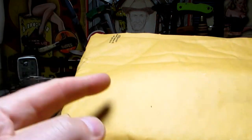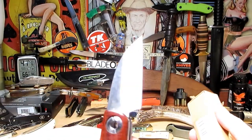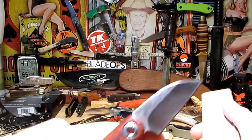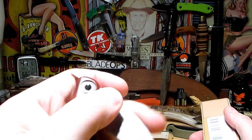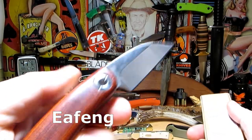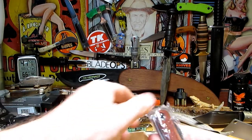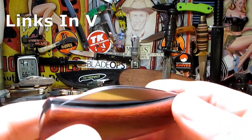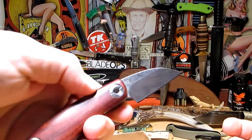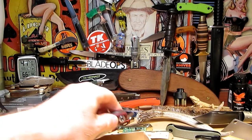Got a couple of packages - this one's from Blade Ops and this one's from Amazon. It's one of these really cool little knives, perfect to have on your desk - a little friction folder, really nicely made, D2 steel, 12 bucks. Quality control on this one is perfect, smoothest silk. These things are really wonderful little knives, I like them a lot.